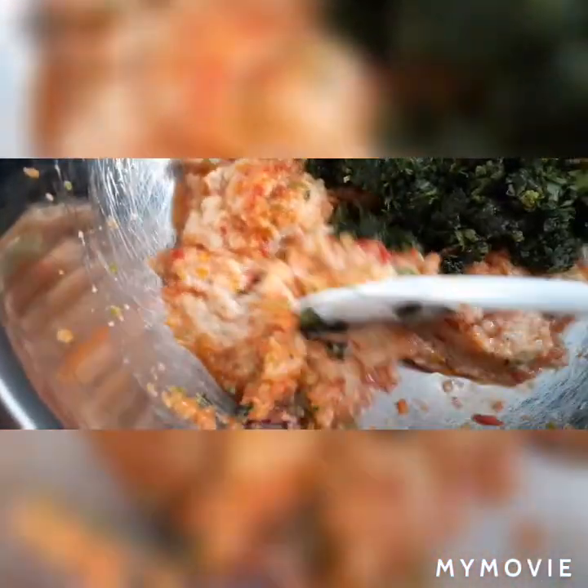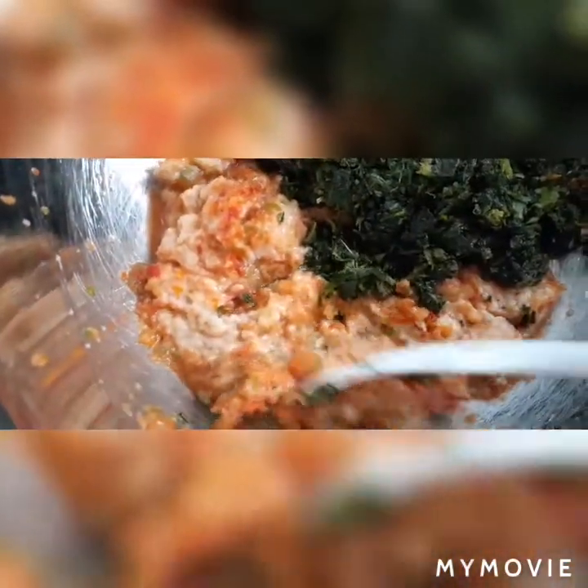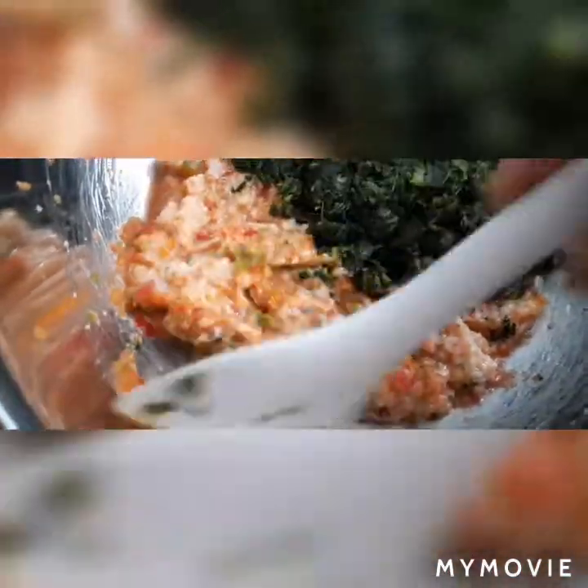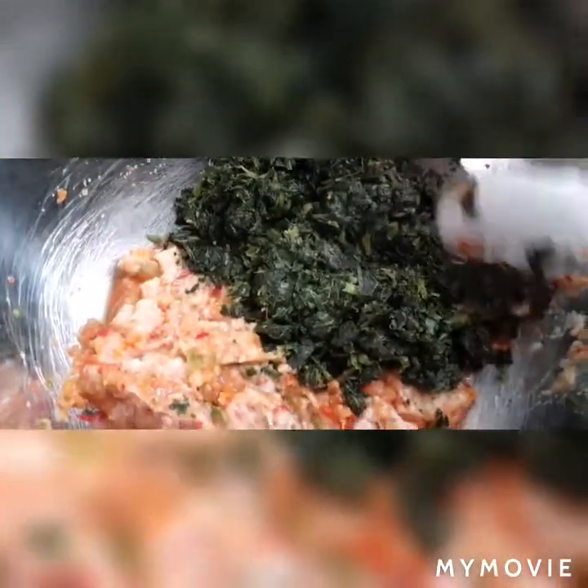This is my chicken right here. I use one chicken breast cut in half and I chopped it up with some peppers and stuff. And this is my spinach over here. I'm going to combine everything together and cook it.